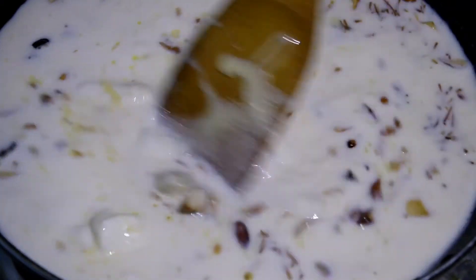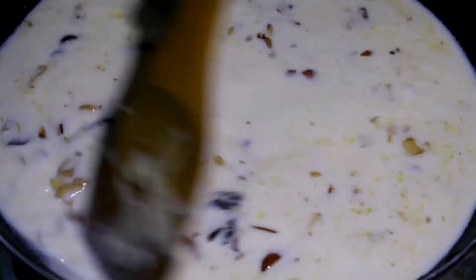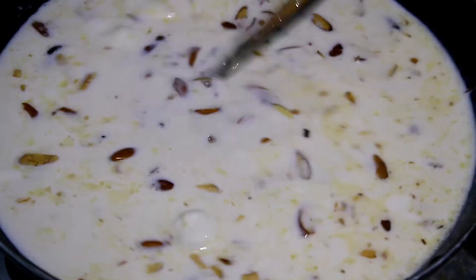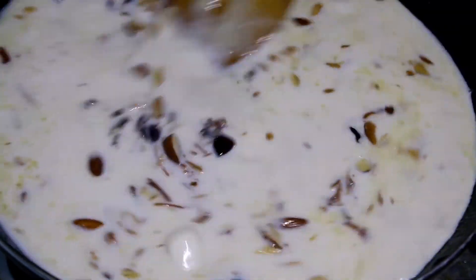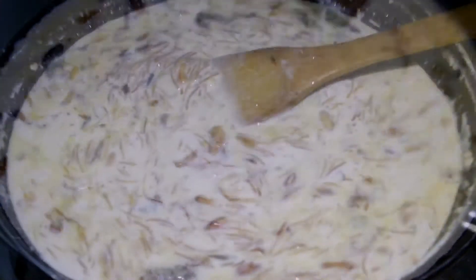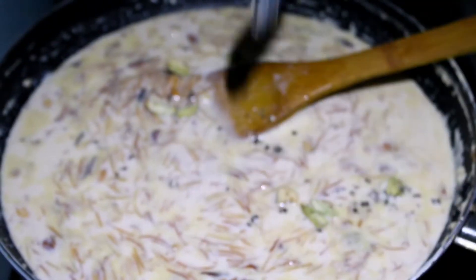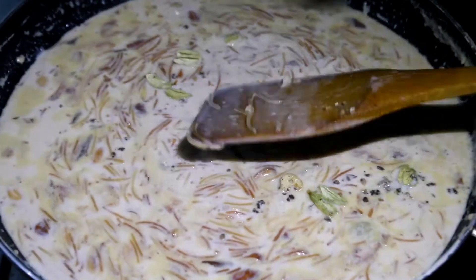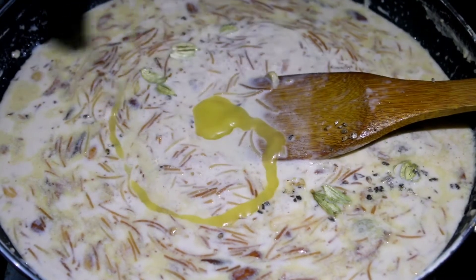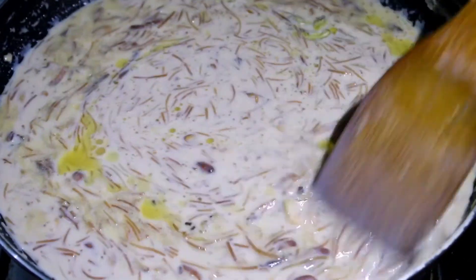So it has to be fermented in the process. No one needs to be done with marinara. Once it tastes good, put it in the pan.